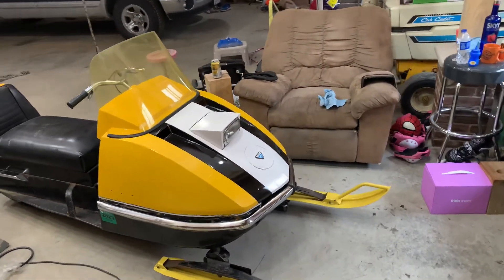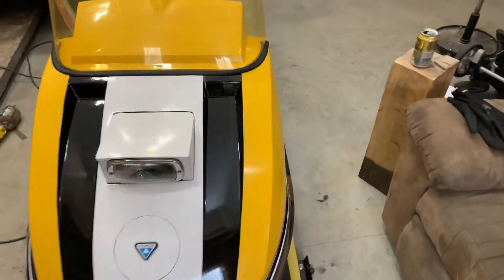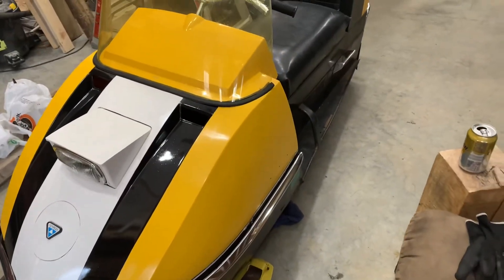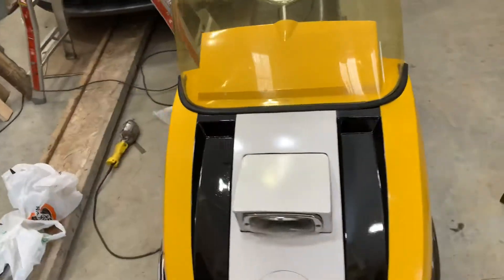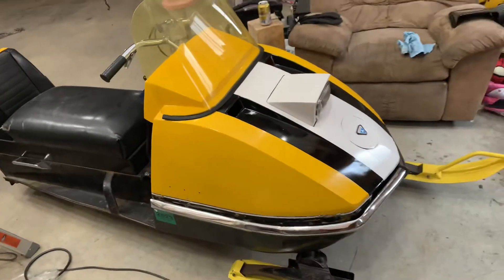Put a bigger motor in, paint it up, give it a new look. Why not? Still got to put my emblems on yet. I got to glue some reflectors back in, but those will go back on there.